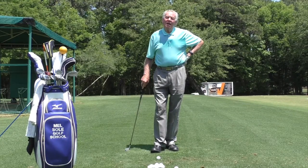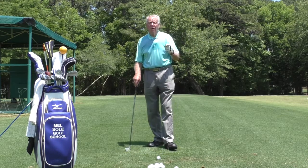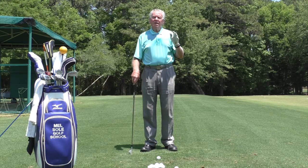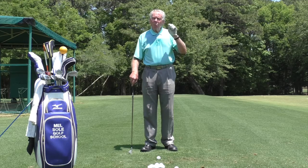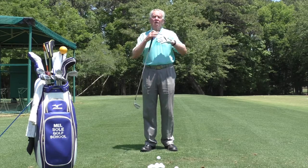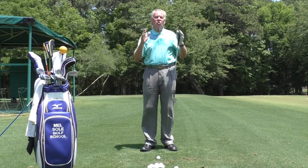Good afternoon everyone and welcome to the Mel Sol Golf School. I am Mel Sol, Director of Instruction and Master Professional at Pauli's Plantation Golf and Country Club. Today's golf tip is about finding your power source. Each person is slightly different, so I'm going to give you various scenarios that would help your power source — one of those scenarios is going to fit you. Go on the range, try them, and see which one gives you the most.